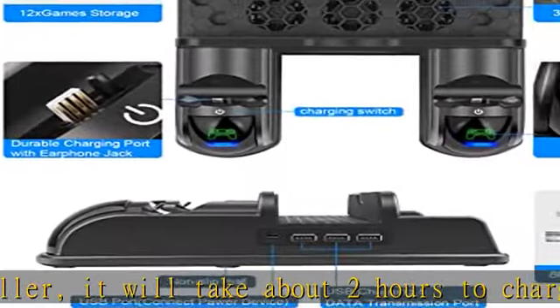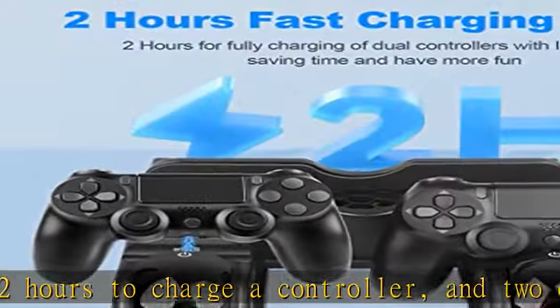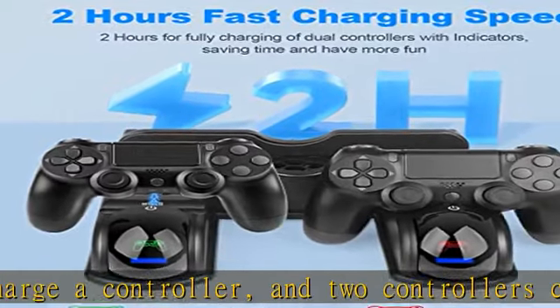Safe and reliable charging station. Built-in intelligent chips and high-quality components prevent controllers and your devices from over-current, over-voltage, or short circuit damage. Never worry about overcharging your PS4 controller, even if you charge it overnight. Four anti-slip rubber pads keep the charger in place, protecting your PS4 charger dock from shifting and falling.